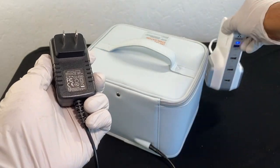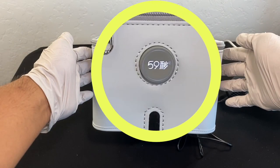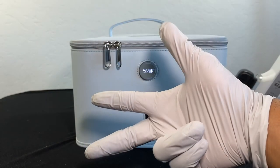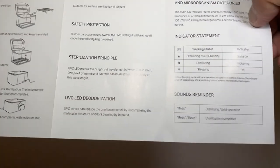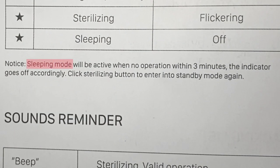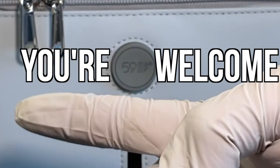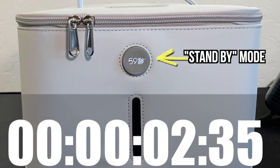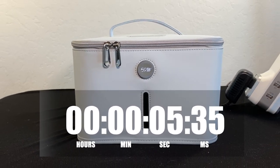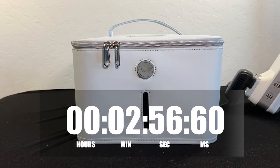Take the other end of the adapter and plug it into your wall outlet. Once plugged in, listen for a beep — that tells you the sterilizer is on and the symbol lights up bright. The device has a sleep mode: if there's no operation within three minutes, the indicator goes off. So right now it's in sleep mode because I took too long. Let's press the button again — now it's on standby mode with the indicator lit once again. It will turn off automatically after about three minutes of inactivity.